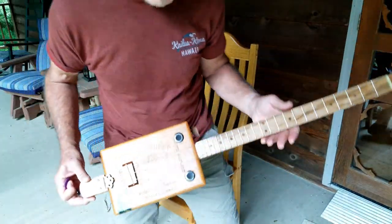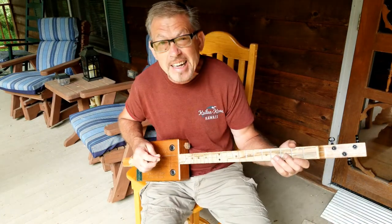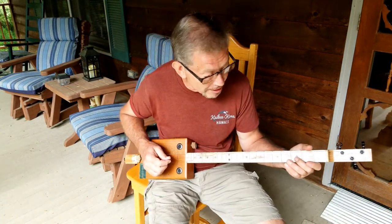But this thing is a lot of fun. I dread giving it back to Joe — I'd like to keep it. It's a lot of fun to sit around and play on.